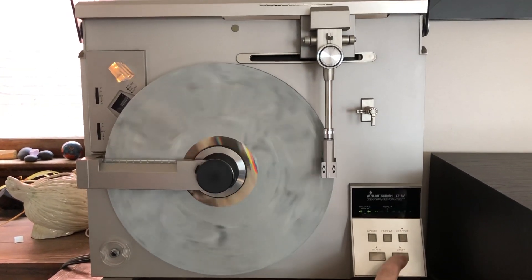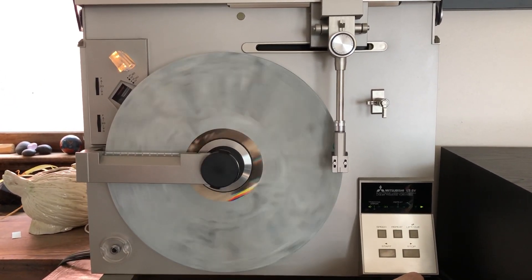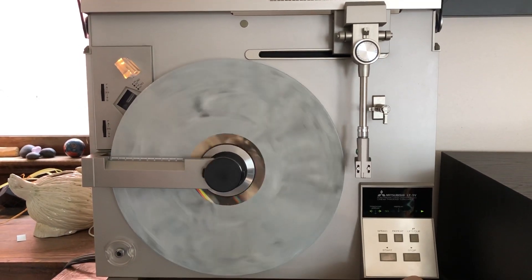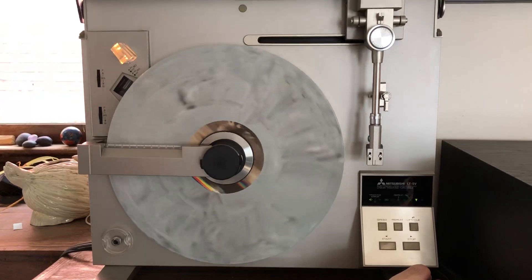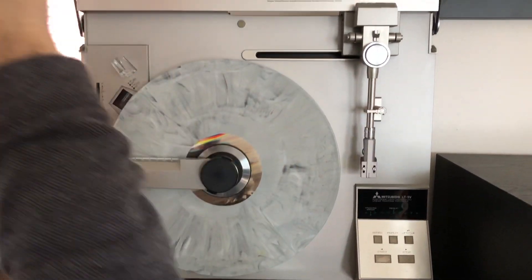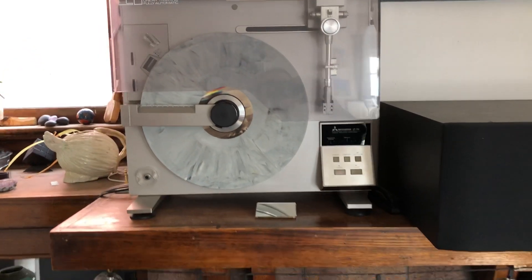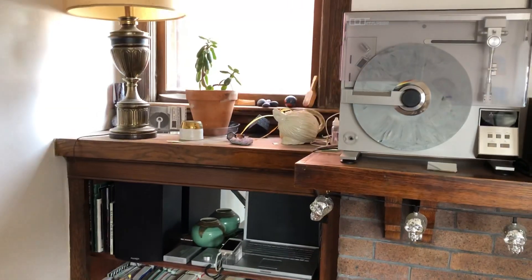To shut things off, I merely push stop. The arm lifts, moves to its rest, the motor is disengaged, logic and power disengaged. That's how you play a record.